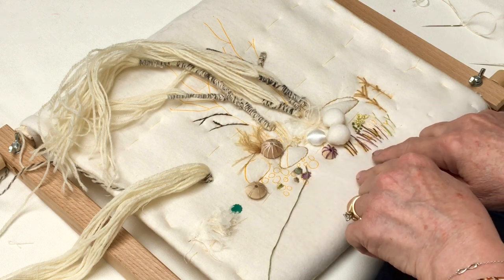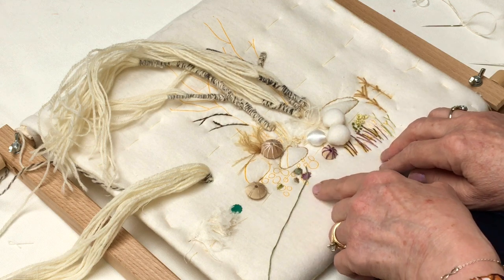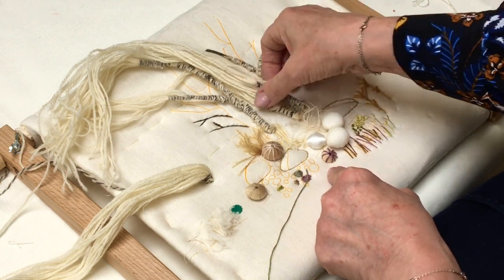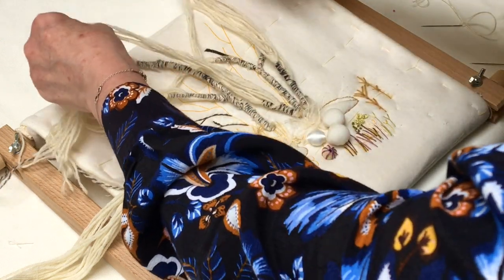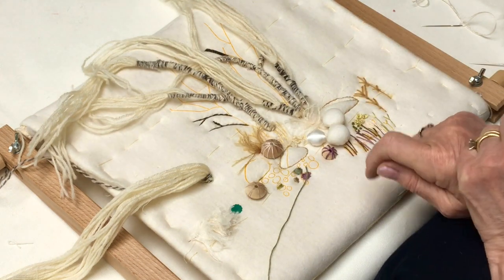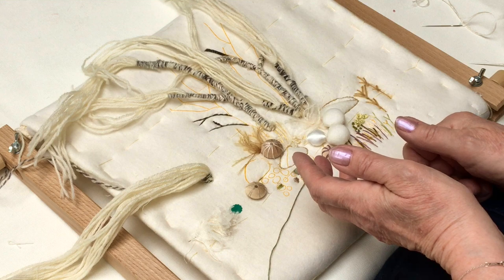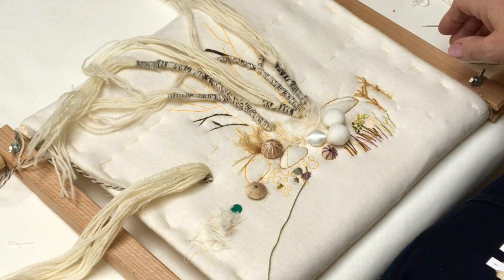It's a fun project because there are lots of different techniques. There's not a lot of colour but there are some great wooden beads and grasses. The main feature of this design is the trees — the wrapping of the trees — so I'm going to show you that first.